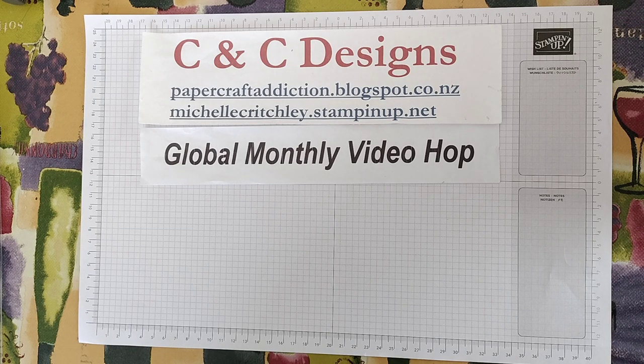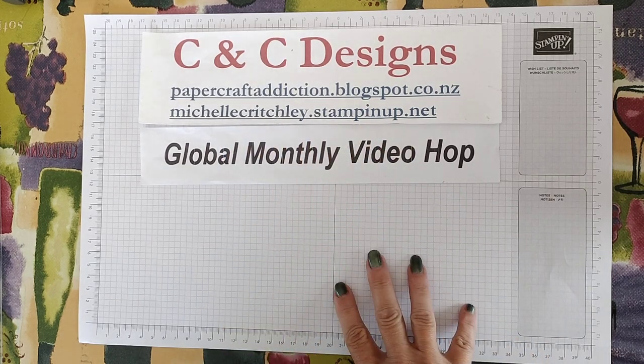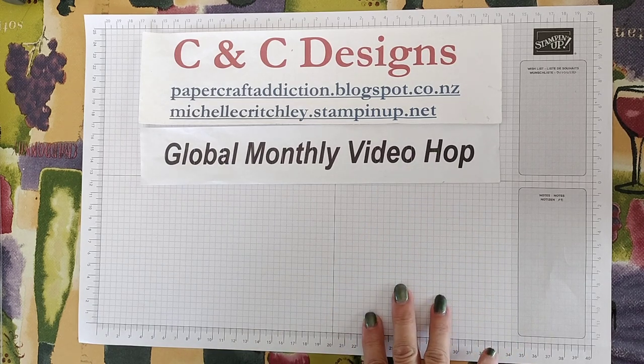Demonstrators from around the world are making projects with this same theme of masculine. You can click on those links and get more ideas for making masculine cards. I'll also put in the description below all the products I use in this video so you can purchase them from your demonstrator. If you don't have a demonstrator and you live in New Zealand, you're welcome to go to my site, michellecritchley.stampinup.net, and you can order directly from me or contact me through that website if you have any questions.